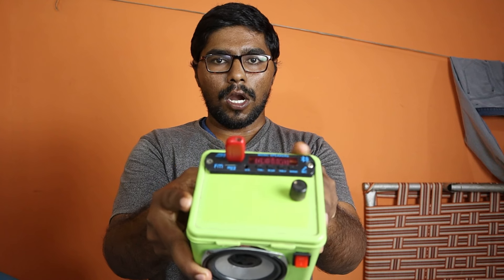Friends, I have a USB MP3 player with Bluetooth. This is a 15W speaker and I have an audio controller. This video will be available for us today.